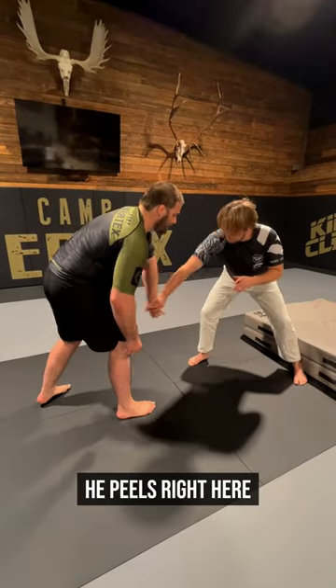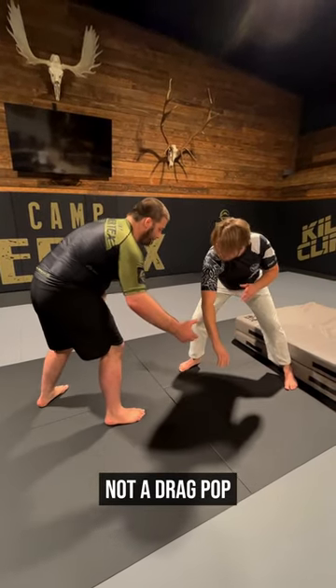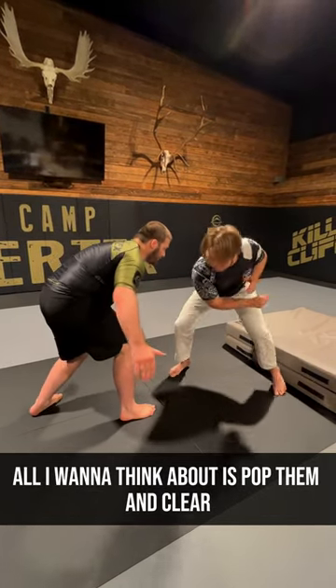So we're here, he peels right here — pop. It's a pop, not a drag pop. I don't want to yank his arm and pull him off base. All I want to think about is pop him and clear him.